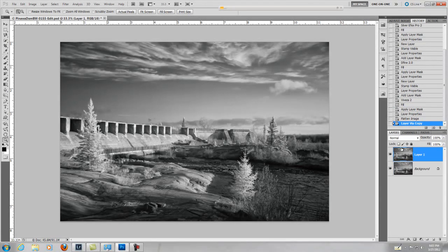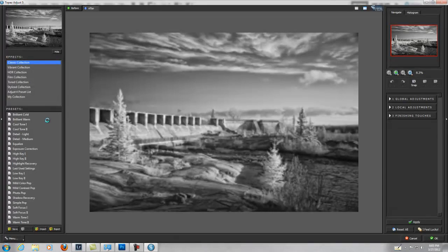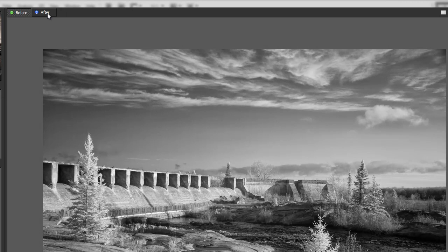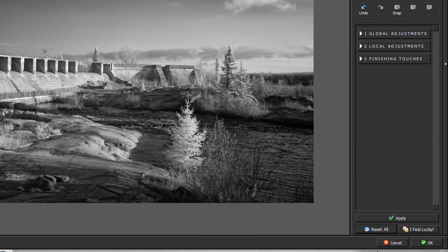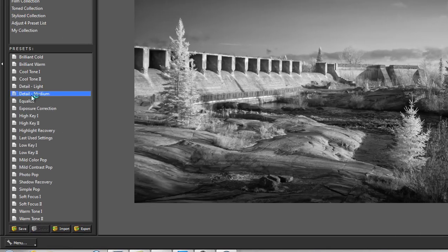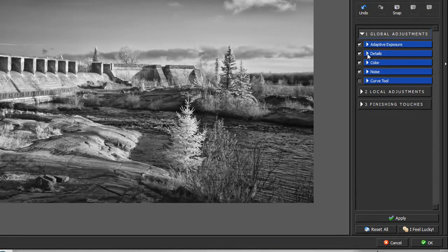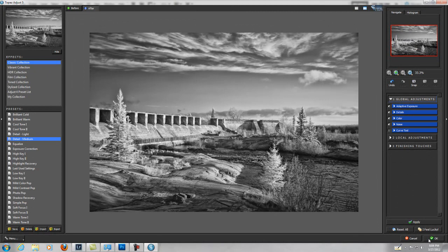I hit Control J and rename this layer to Topaz. Then I go up to Topaz and we will go to Topaz Adjust. Topaz Adjust should just give it a little bit more pop. As you can see it's got a little bit more pop to it. I'll reset all to show you the original — and all I did was use Detail Medium. I left the global adjustments the same, but you can get in here and play with the details and the strengths. I'm quite happy with that, so we'll go back to Photoshop.